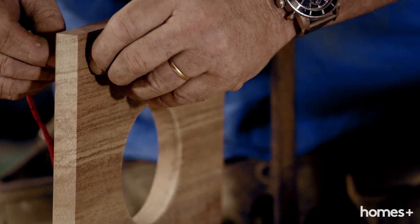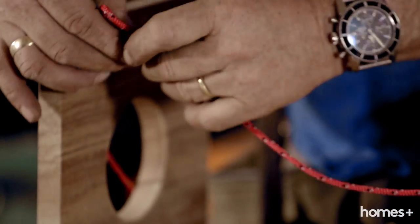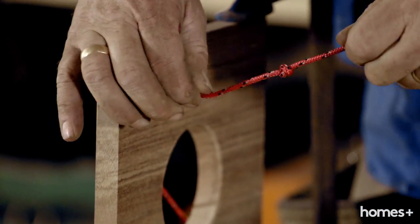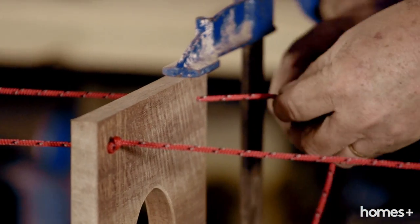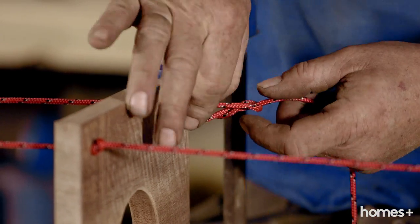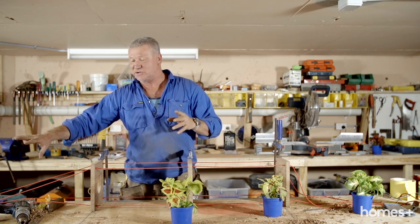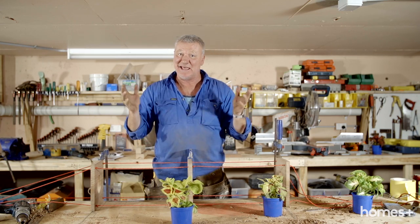If you haven't got clamps and things like that, it's going to be a little bit more difficult to get your knots right. All our ropes are in position. Our knots are tied. We've just got to do the top and the bottom of the ropes and then the pot plants go in and we're ready to hang.